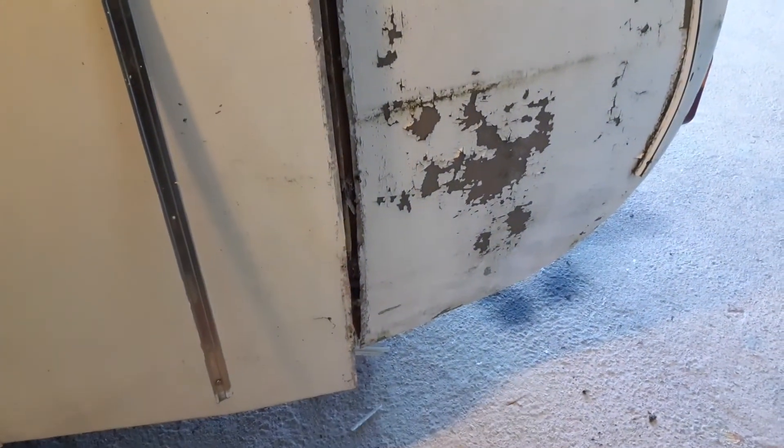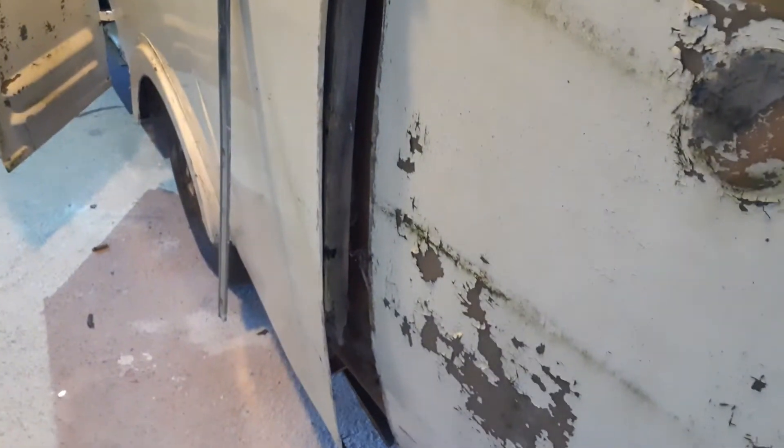As you can see the frame is bowed really badly and it's been chopped up to try and hold it together. There's a little bit more panel damage on this side — nothing major. Once the tension is taken off it then you'll be able to do something with the panels.